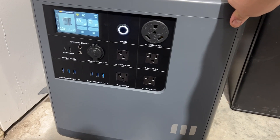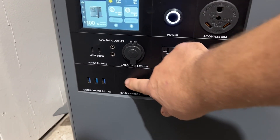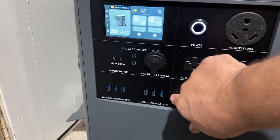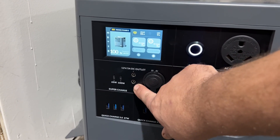It has the regular 20-amp household outlets — there are four of them. You have all these USBs, the 27-watt ones, and then the USB-C ports up here at 65 watts and 100 watts. It also has DC outlets that are 12-volt, plus the household outlets.